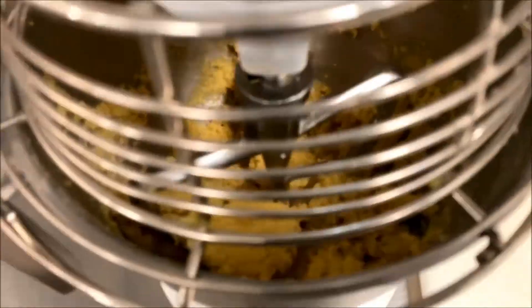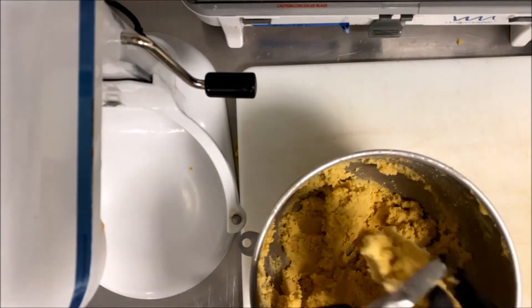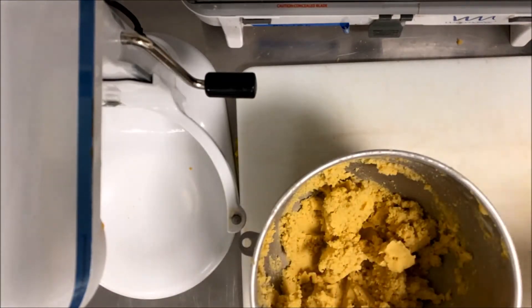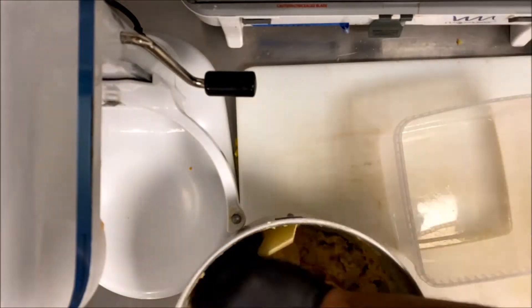Finally, you can add four or five milliliters of brandy — it gives a nice aroma to the biscuit — but I don't add it here. It's up to you.